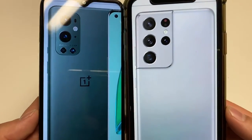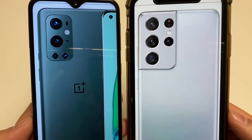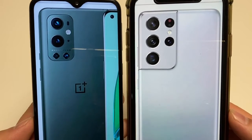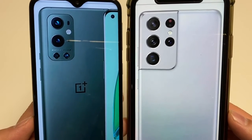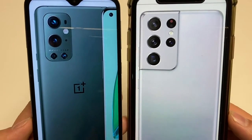What's up everybody, Max Digital here. In this video we're going to compare the OnePlus 9 Pro and the Galaxy S21 Ultra.